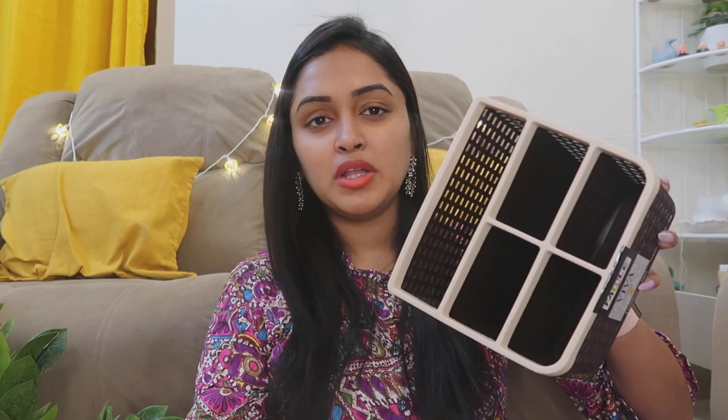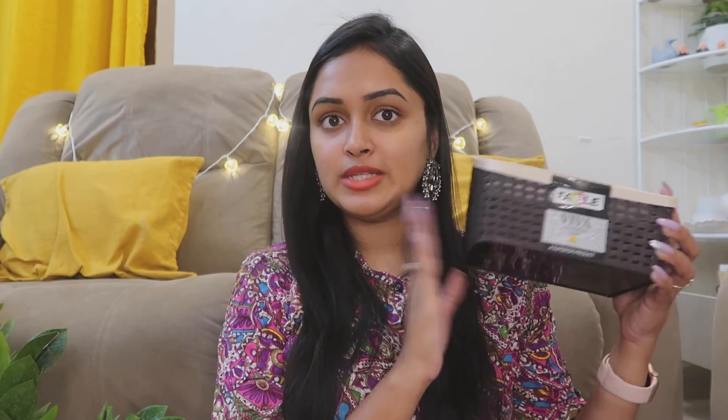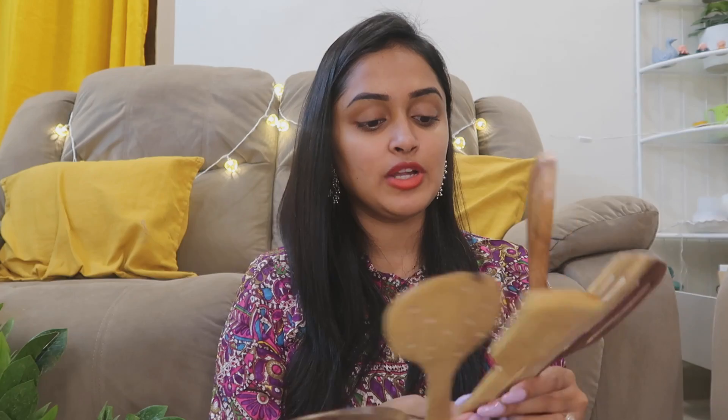We could use it for washrooms as well. We use shampoo, brushes, and other items there. I will show you the second one next.